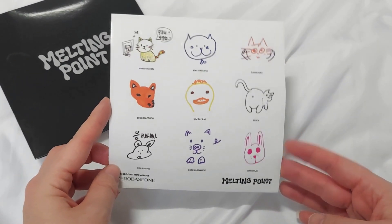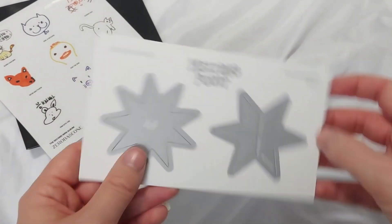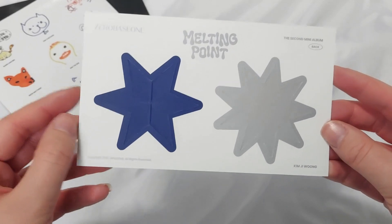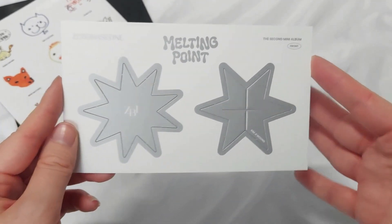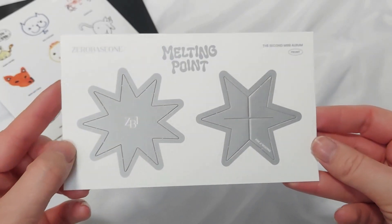And then we get a sticker sheet — this is in all the versions. We get all the members and their drawings for their animals, and then we also get the member snowflake. These put together make an ornament, but they are member-specific. There's no real difference between any member — you just have this in every single album.